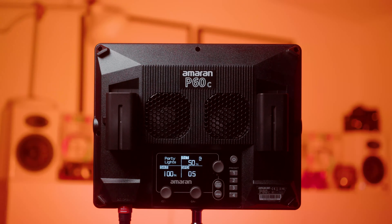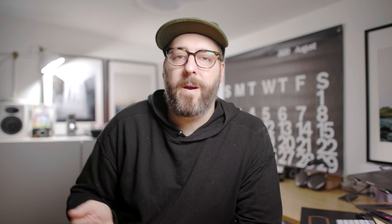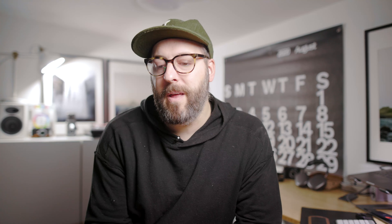I myself am not a filmmaker. My only use of video for the most part is just these YouTube videos, but I have been trying to get better and better at both my audio, video, and lighting qualities across the board. So it has been a bit of a journey going through a bunch of different lighting things.